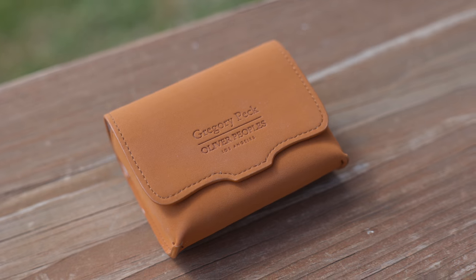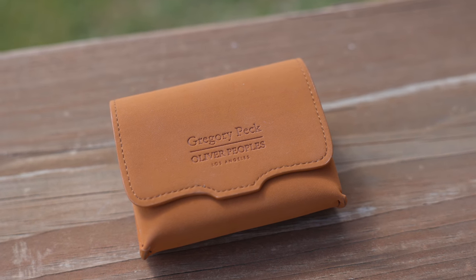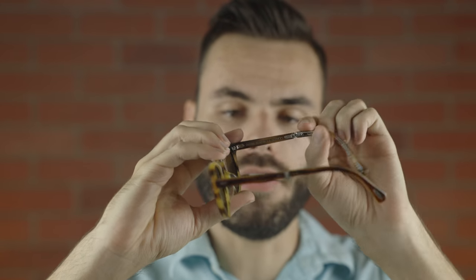With these sunglasses comes a really nice small protective case. You can easily pop the sunglasses in there, fold it up, and it has a magnet which feels really good. On the case it actually says the make of the sunglasses — it says 'Gregory Peck, Oliver Peoples, Los Angeles,' which is really cool. These are Oliver Peoples' first ever pair of folding sunglasses, and this is the only one they sell as of filming this video. I think they did a really, really good job with the design of the folding mechanism.